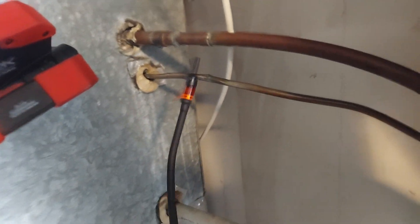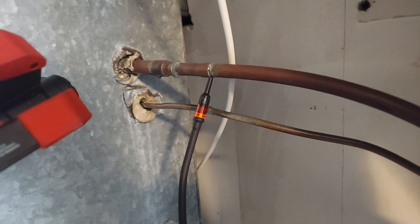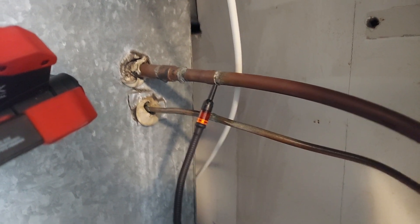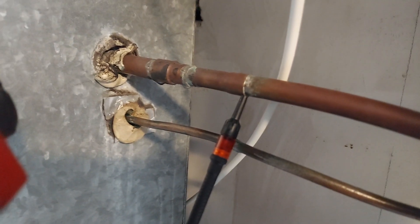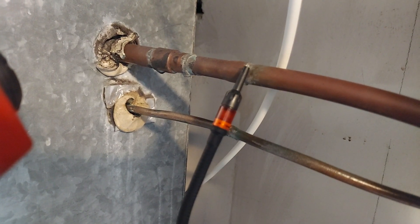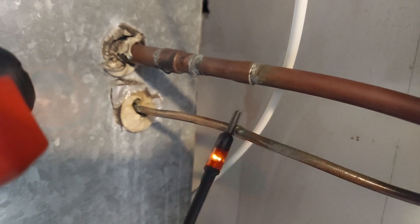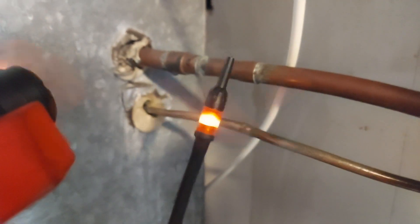Let's go back to the top pipe and try that one - nothing is happening, that pipe is good. Where's the pipe on the bottom? Once I go to the bottom it started already, so the pipe on the bottom clearly is the one that has a leak.